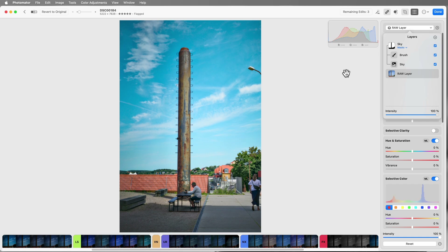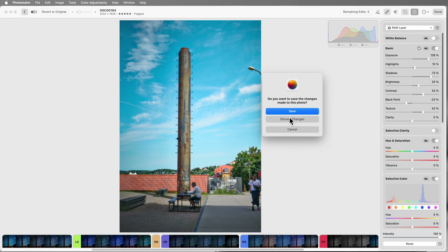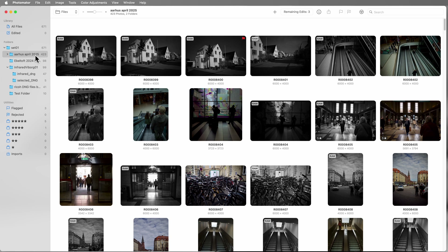It's pretty powerful tools. I like that you can easily select skies and subjects and then use a brush to paint in parts it may have missed. However, what it doesn't have — I've investigated this — is any dedicated dehazing, and it doesn't have any dedicated lens corrections.